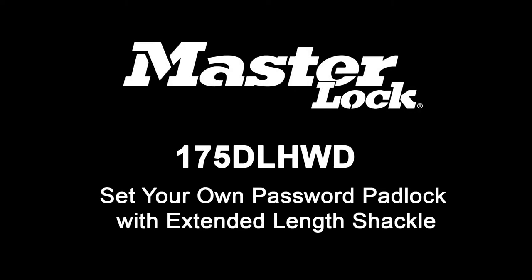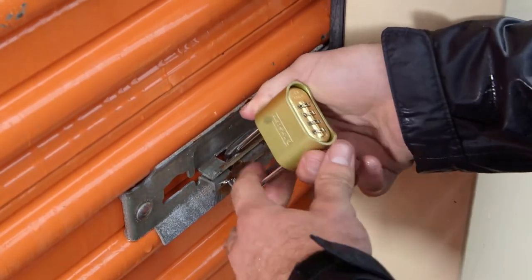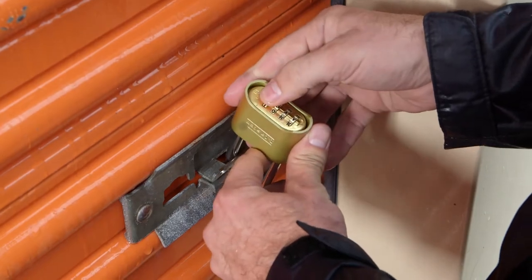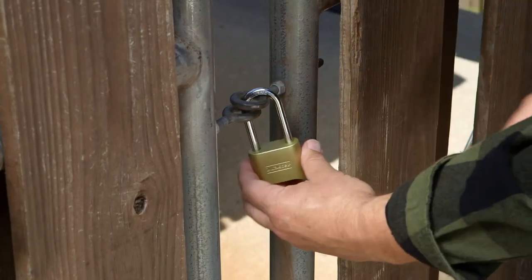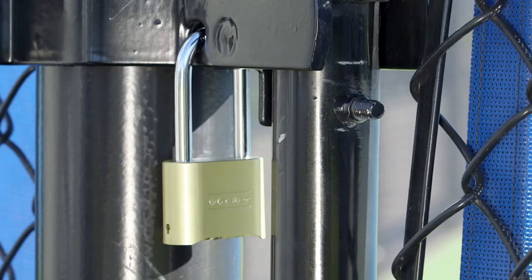The MasterLock 175 Resetable Password Padlock with Extended Length Shackle combines durability and convenience to keep your belongings secure. The solid body padlock is ideal for outdoor use on a gate or shed, or indoors on storage lockers. The Extended Length Shackle gives you flexibility to use the lock on more applications.